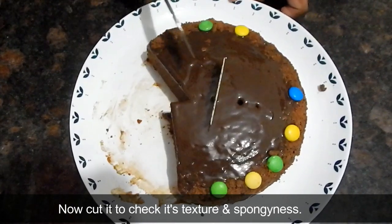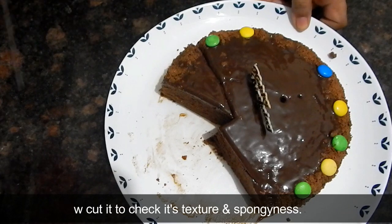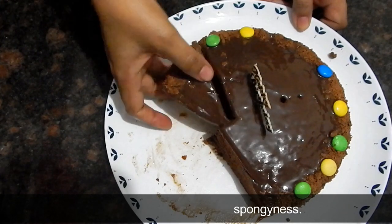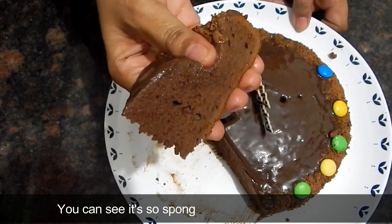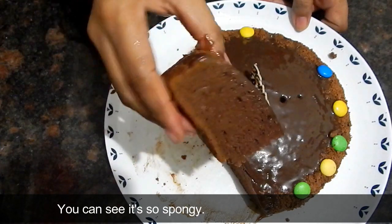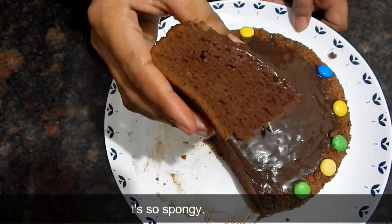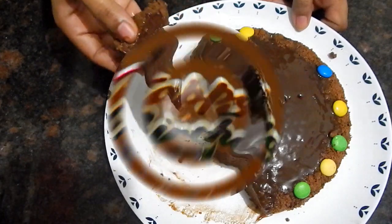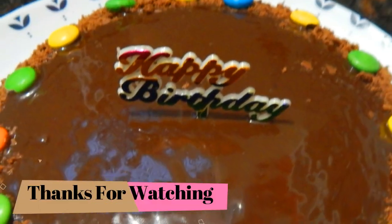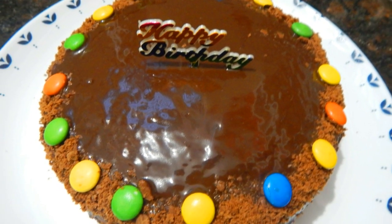I didn't show you the cutting at the right time, but now I will show you the texture and sponginess of the cake. How did you feel today? Comment and tell us. If you liked it, please like my videos, share, and subscribe to my channel. Thank you!